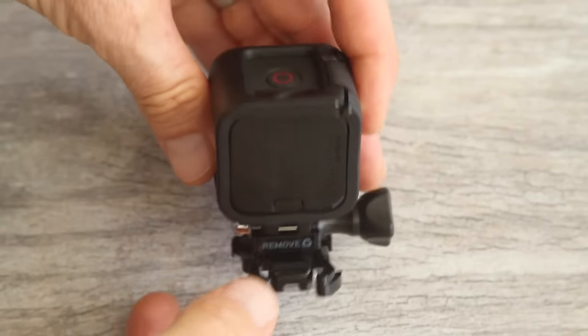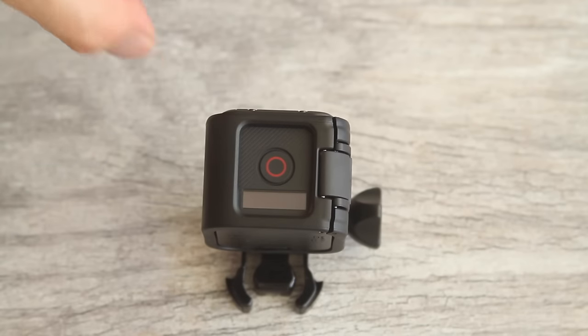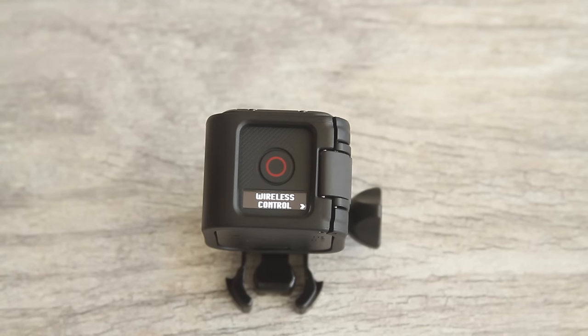On the back of the camera is the info wireless button. Push that button and it'll show your camera's status, settings, and battery charge. This one has a very low charge. Lithium ion batteries don't have a memory charge so you can start using it, but I'm going to charge this camera first so we can get it updated and ready to use.